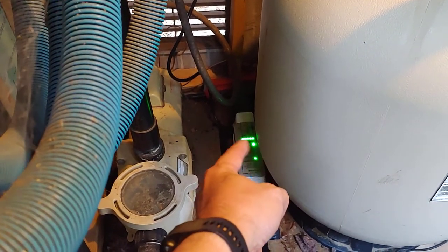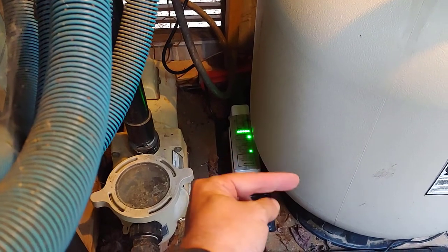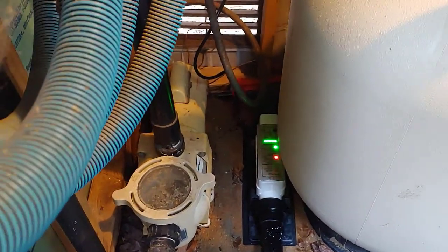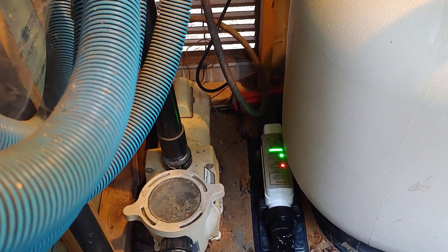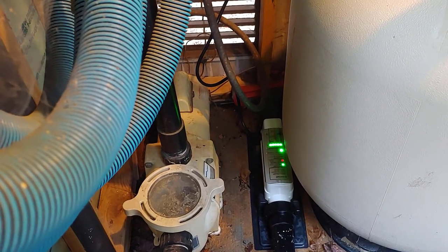For the first few seconds or minutes it's going to take a reading and it's going to flash while it's doing that. Then, when it's in good shape and making chlorine, it will eventually go solid. Right now it's checking the water flow and doing all its other checks to make sure everything is good, and then it will be making chlorine.